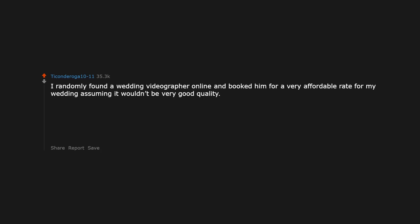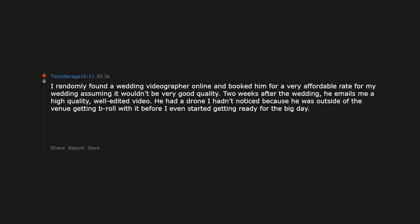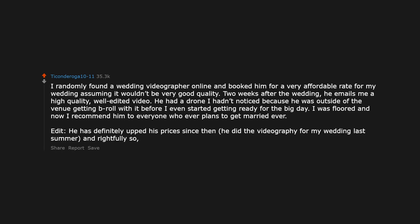I randomly found a wedding videographer online and booked him for a very affordable rate, assuming it wouldn't be very good quality. Two weeks after the wedding he emails me a high quality, well-edited video. He had a drone I hadn't noticed because he was outside of the venue getting b-roll with it before I even started getting ready for the big day. I was floored and now I recommend him to everyone who ever plans to get married. Edit: He has definitely upped his prices since then — he did the videography for my wedding last summer — and rightfully so, because he does great work.